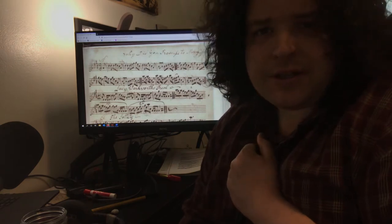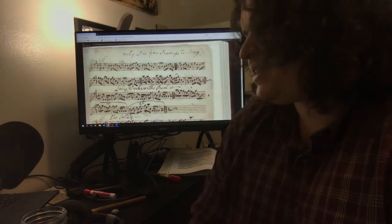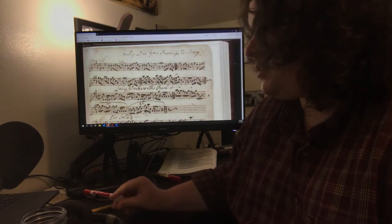So we're gonna do just a slow playthrough of 'Why Did You Promise to Marry?' from the William Vickers manuscript from around 1777 or so. Vickers was a Northumberland fiddler and has just an awesome collection of tunes.